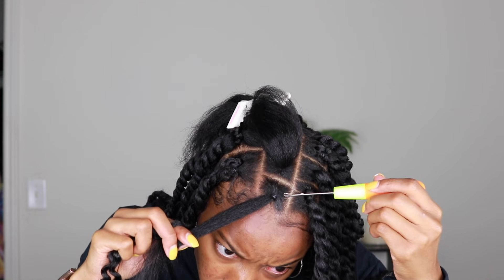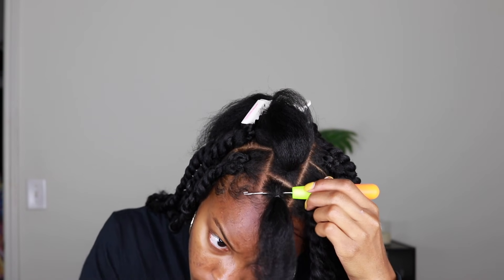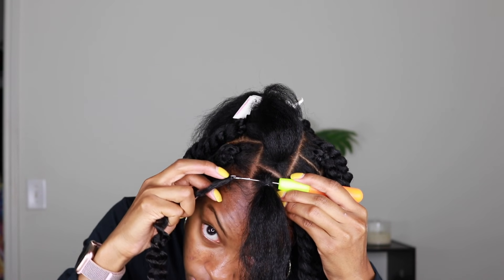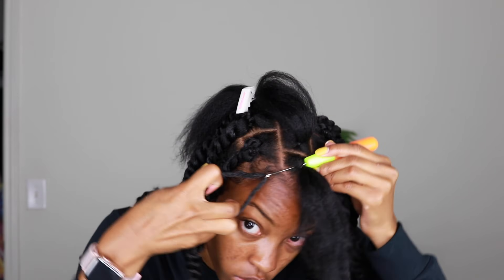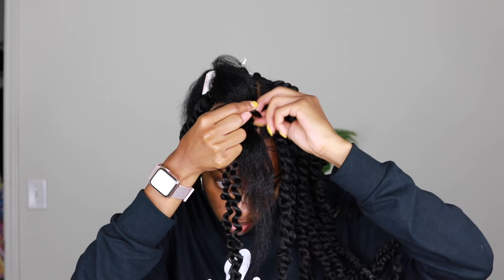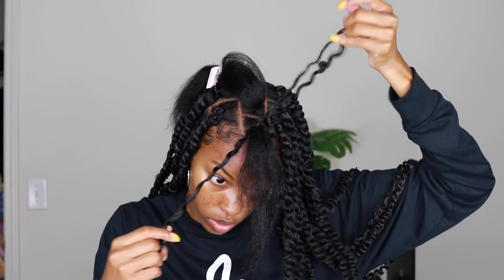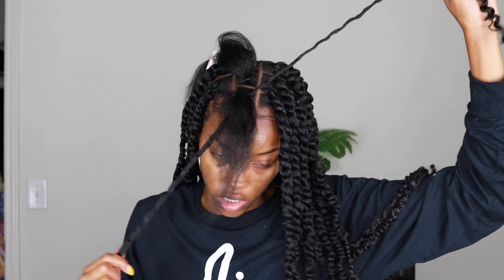I'm going to try to show you guys as best as I can. I am putting the crochet hook through underneath the rubber band and hooking on the hair — make sure all the hair is on the hook. Then close the latch. I still have my two fingers separating the hair while pulling it through, keeping the two ends separate. Grab one of the ends and pull it through the loop that you just pulled through with the crochet hook, then pull it tight, which creates a knot that secures the hair.